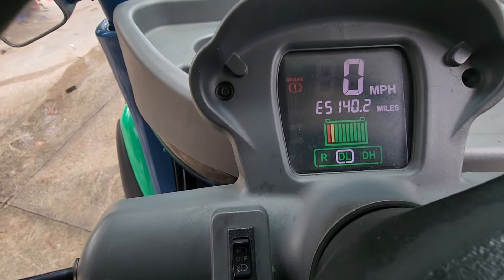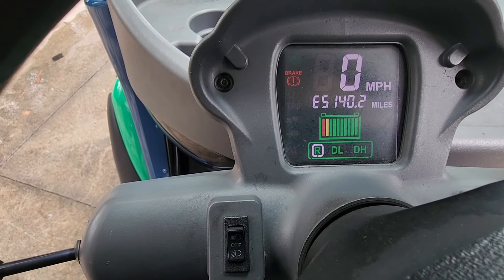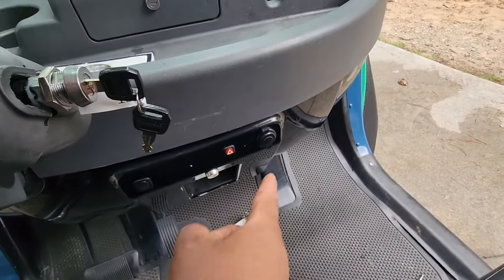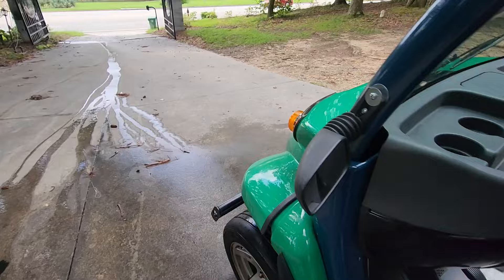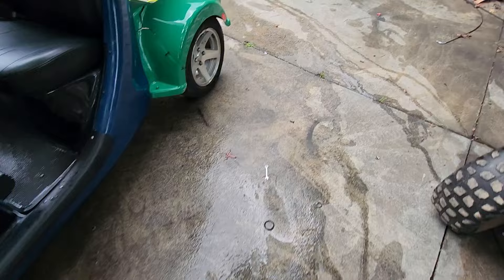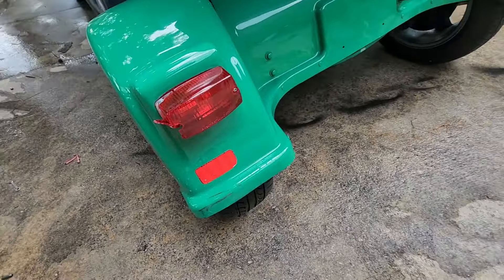Everything works — high speed, low speed, reverse. You can hear it beeping. Hazards are down here, this red button. Secret lighter. See our hazards flashing. I'll check them on the back. I actually have not looked to see if these lights are working. Yeah, it's flashing.